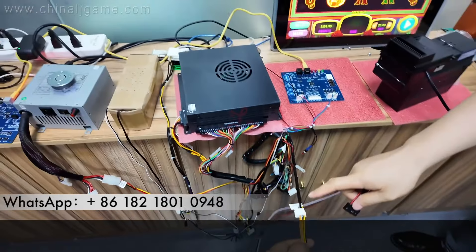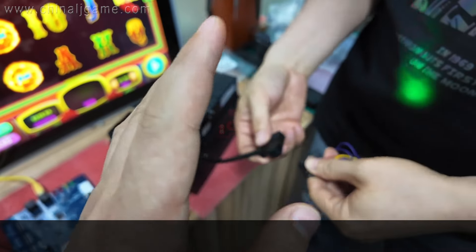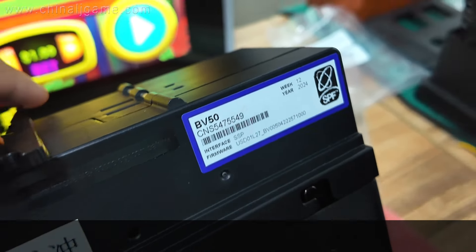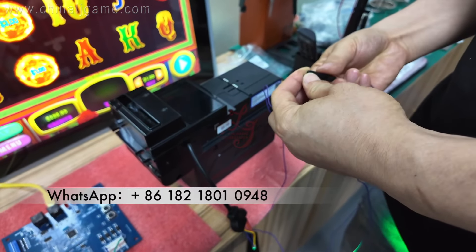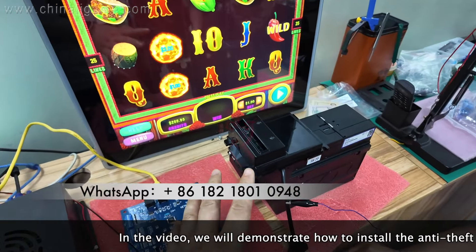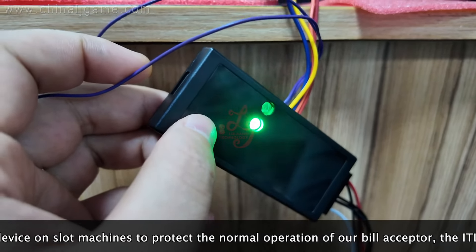This is the wiring from the main board, the machine harness. The other end is connected here. After you make it connected, you have to wait a few seconds. The other end is connected to the bill acceptor — brand model ITL BV50. The purple cable is connected to the metal cabinet. Since there's no metal cabinet, we connected it to a suitable spot. The bill acceptor has now been connected with the anti-hack device.